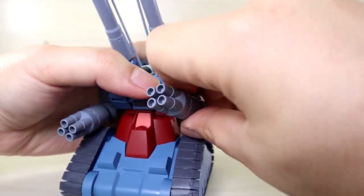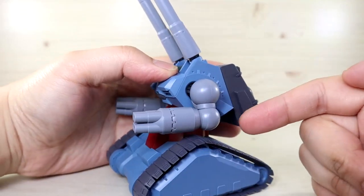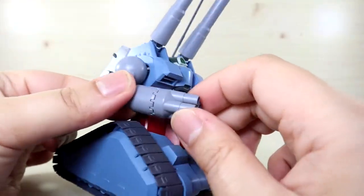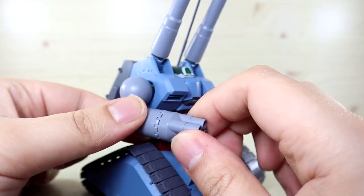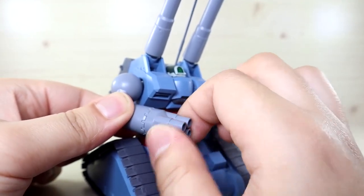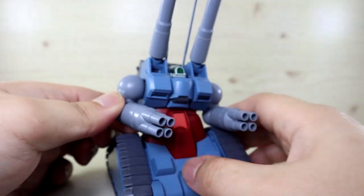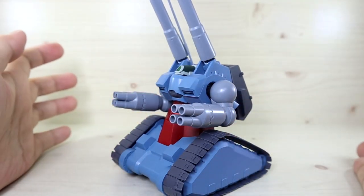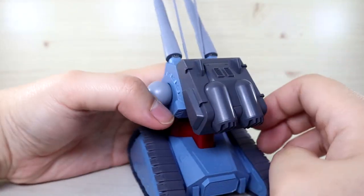Depending on how you rotate the arm, you can push it slightly more upward. The lower arm can rotate 360 degrees, and you get a bend of roughly 90 degrees, which may not sound like much but is enough for this unit. The gatling guns do rotate but not 360 — something blocks them — so you can move them side to side only. If you want something with better articulation, the Master Grade Gun Tank is really good.